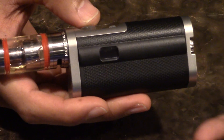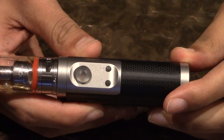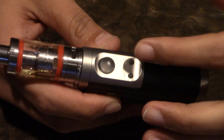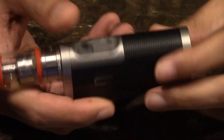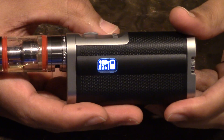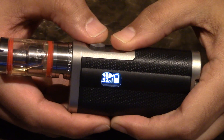So here you have it — the tiny display. I wish it was bigger, but it is what it is. You have a three-button system: plus, minus, or plus-minus-power. If you want to turn it on or off, honestly when you put the battery in you press the button and it's going to come on. To turn it off, you hold all three buttons at the same time.